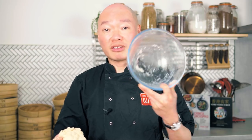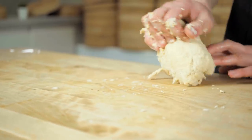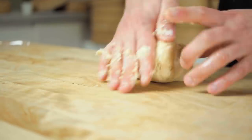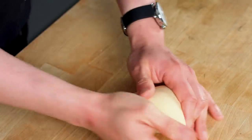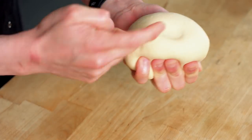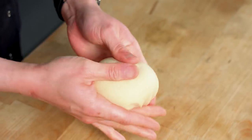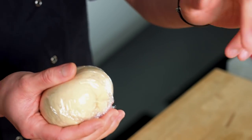Once you have a nice clean ball, the dough is ready to knead. Using the palm of your hand, stretch out the dough and fold it back. Knead for about four to five minutes until everything is nice and smooth. After about five minutes, the dough should be smooth and bouncy when you press into it — that's when you know it's ready. Cover with cling film and leave it to rest for a few minutes.